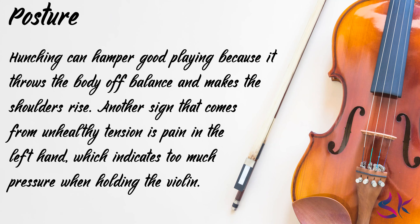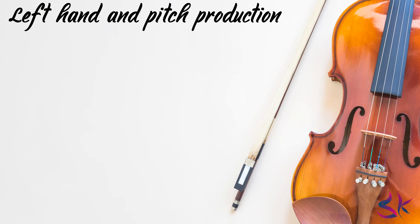Hunching can hamper good playing because it throws the body off balance and makes the shoulders rise. Another sign that comes from unhealthy tension is pain in the left hand, which indicates too much pressure when holding the violin. Well, this was all about the posture. Now let's see the left hand and the pitch production of it.